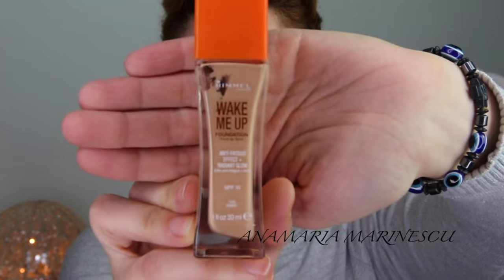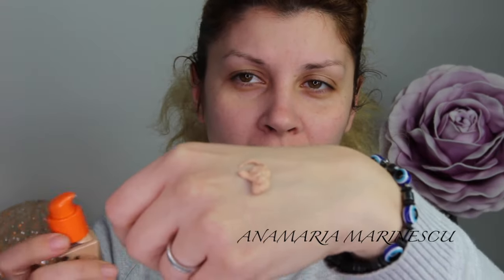Hi guys, so today I am going to do a romantic makeup tutorial. Let's get started. For my face I am going to use CC primer from Kiko, and as a foundation I am going to use Rimmel Wake Me Up in the shade zero two.